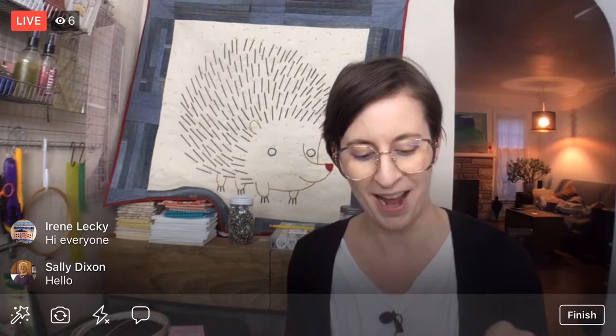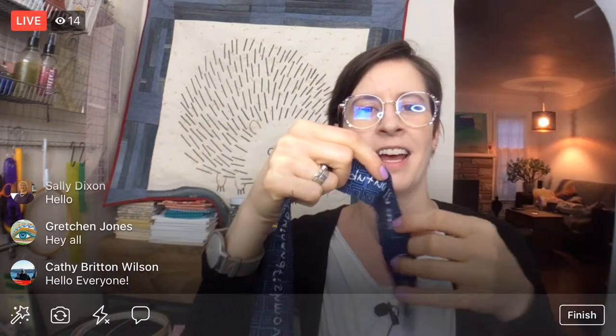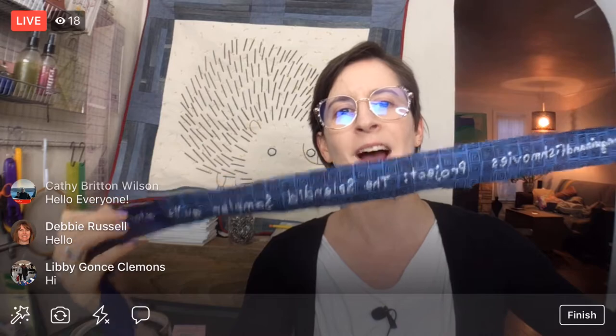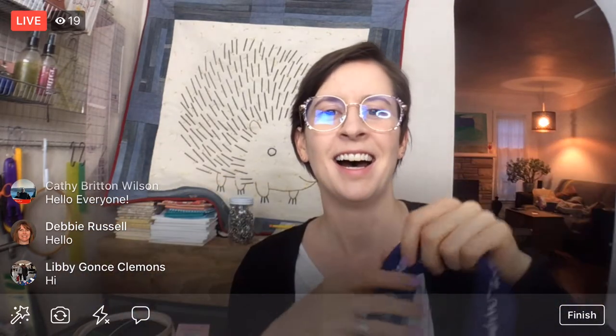I'm going to be continuing on my Splendid Sampler label tonight. The quilt is done — we're just making the label and I'm doing it in a little weird way. I'm embroidering it on a long scrap of fabric from the back of the quilt. I've finished embroidering it. Last night we stitched the web address and this afternoon I stitched what the project is. Tonight I'm hoping to get it onto the quilt.